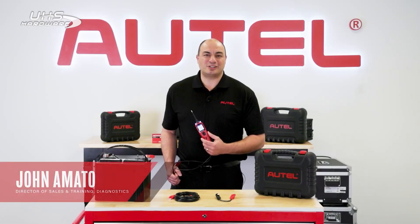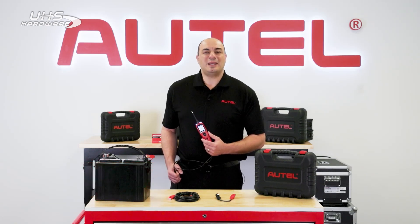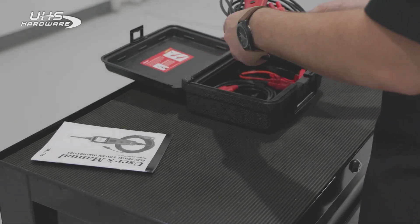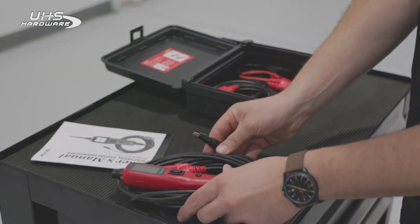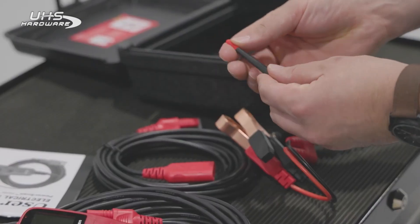Today, I want to introduce you to the Autel PowerScan PS100. The PS100 is one of those unique tools. It's described as a specialty tool, but it has many electrical testing applications that could span multiple industries. You'll definitely want one in your shop.